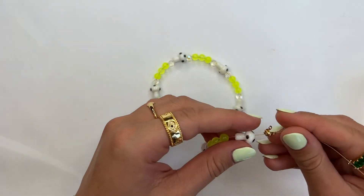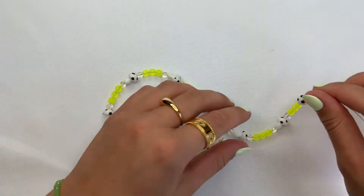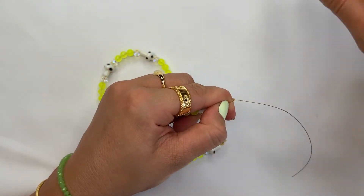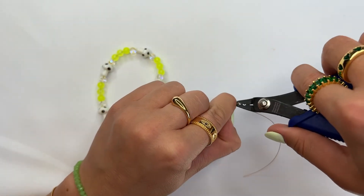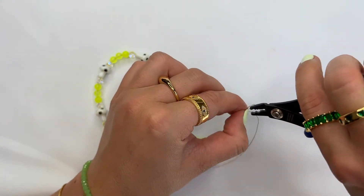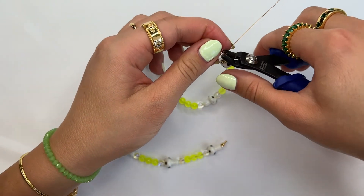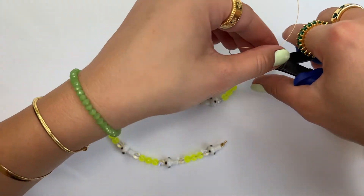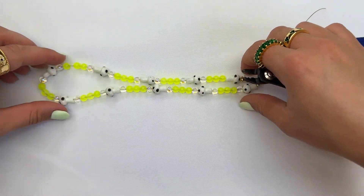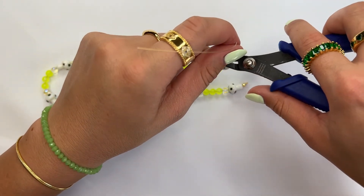You also don't want too much slack to the point where your wire is showing too much toward the end. So I'm going to adjust it and put it a little bit closer to the end so there isn't too much wire popping out from the opposite side. I'll slide the crimp bead closer and pull the wire so it's nearer to the end, then do my checking method to make sure it's not too tight.